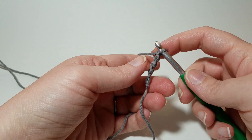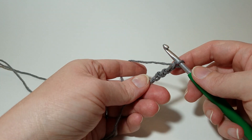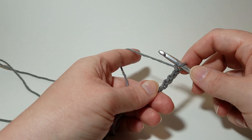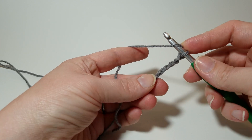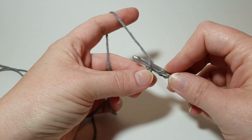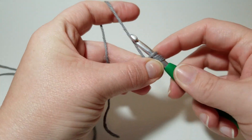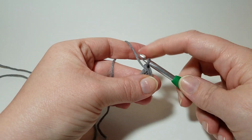Now you are going to work 12 double crochets in this fourth chain from the hook. If you were to do a magic ring, you would just do chain three and then 12 doubles in your magic ring. To do a double crochet: yarn over from back to front, go into the loop, yarn over, come right back out. Now you've got three loops on your hook — yarn over, pull through just two, yarn over, pull through just two.